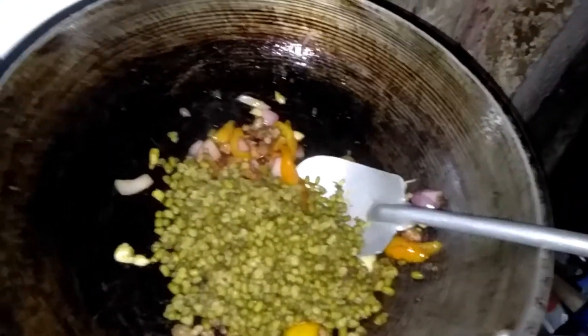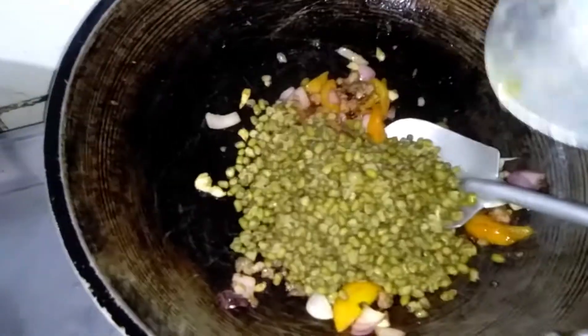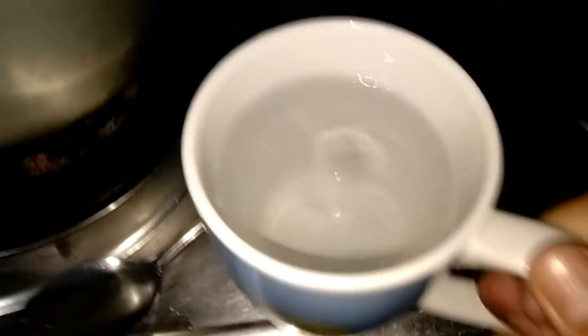This is the soy sauce. It's not a soy sauce. I like it. The soy sauce is well cooked. It's called soy sauce.